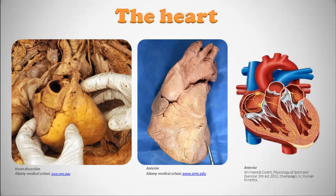This is what we're going to talk about today — the heart. On the far left you can see an actual human heart in dissection and gross anatomy from Albany Medical School, where you can follow the link and see the whole dissection process. In the middle is an anterior view of the heart, also from Albany Medical School. Since anatomical structures can get hard to see in real specimens, I'll largely be walking through idealized diagrams. On the far right is a nice schematic that I'll use to teach you about the heart.